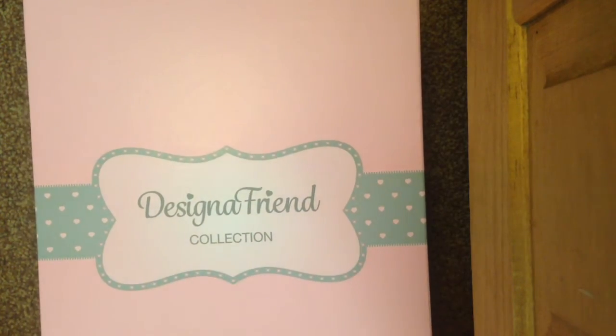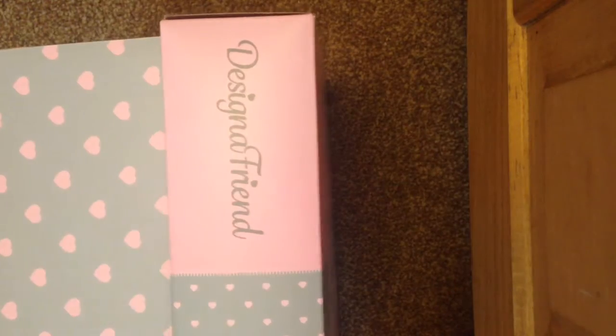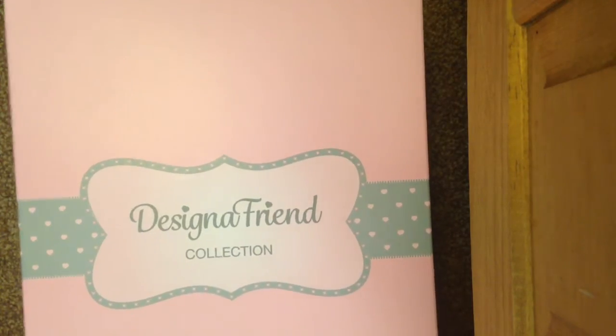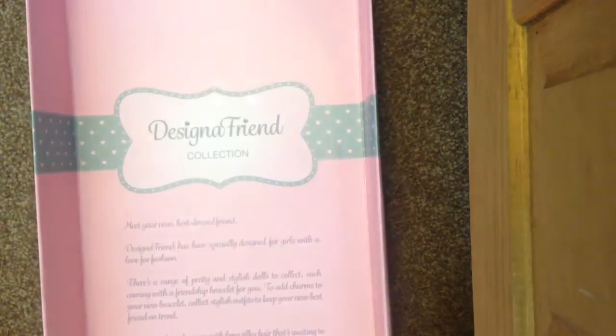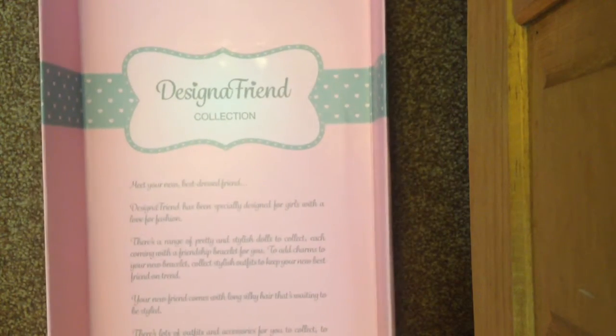On every Designer Friend box there are hearts at the sides, and on the actual side it has the hearts. I'm trying to be very careful. On this side it has the words 'Designer Friend' and the hearts. Then you open the box — but let's put this aside and look at this.